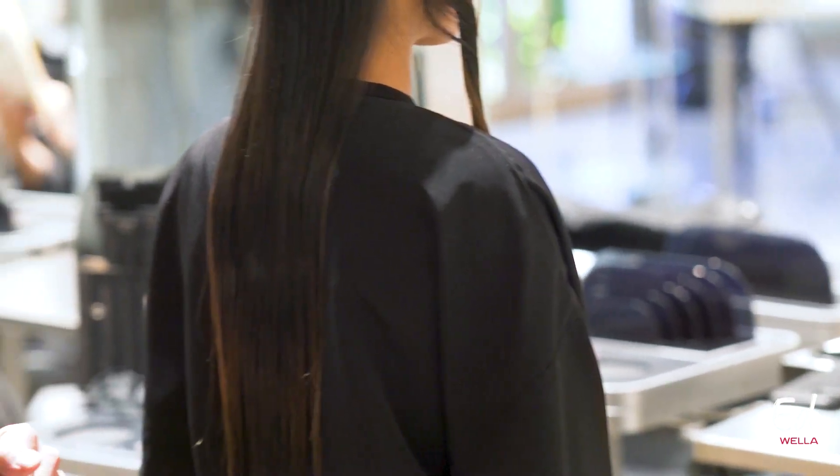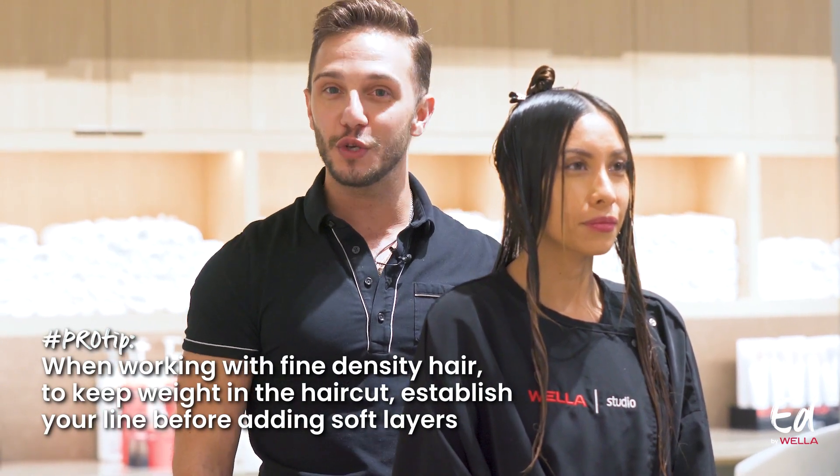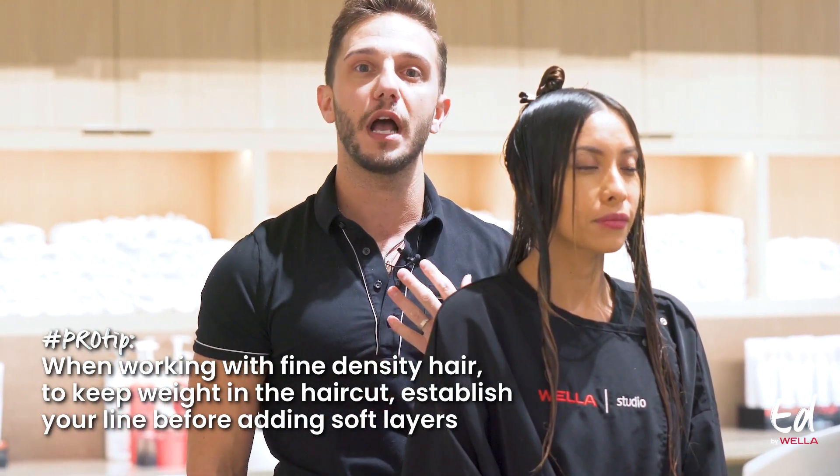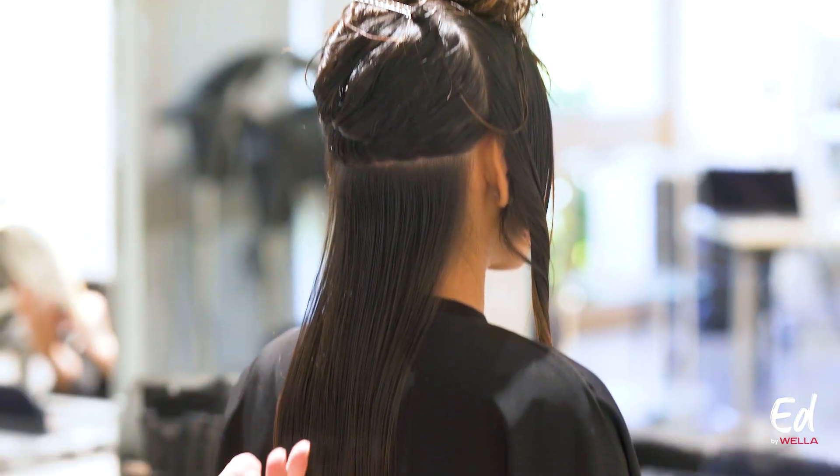I'm beginning with her line first because she has a finer density of hair and a finer texture. I want to create a more solid line for her, as opposed to starting with my layers first and working to my line — that would create a much softer result with a lot less weight in that line. Doing the line first before working to my layers will help me create that.